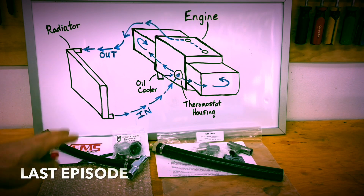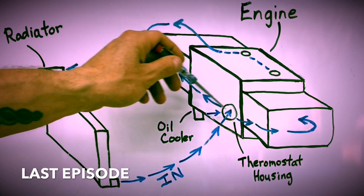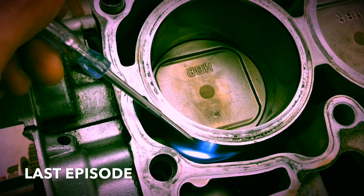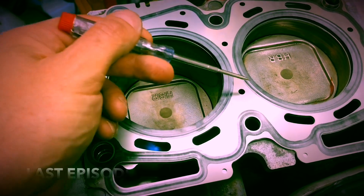Welcome back to my Subaru-only shop here in Northern California. Today's video is part two in a deep dive into how coolant flows through Subaru engines and how reverse cooling mod kits work. In part one I walked through the fundamentals on my whiteboard, then looked at how coolant passes through the water pump into the short block and fills that lower chamber. In part two we'll talk about how coolant flows through the heads and why cylinder number four has issues that these reverse cooling mod kits are designed to solve.